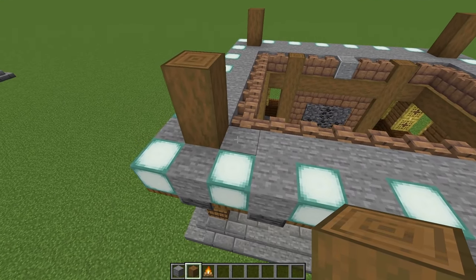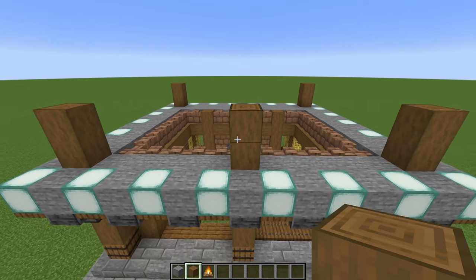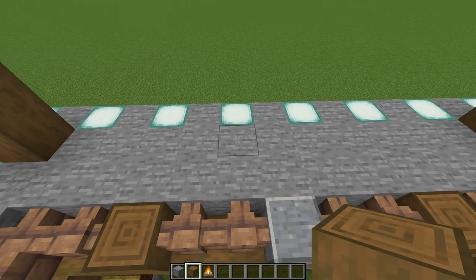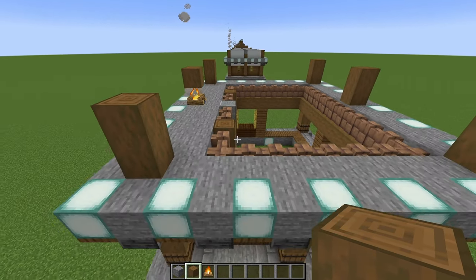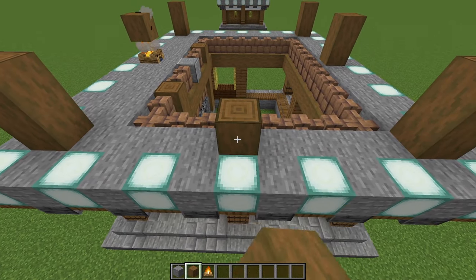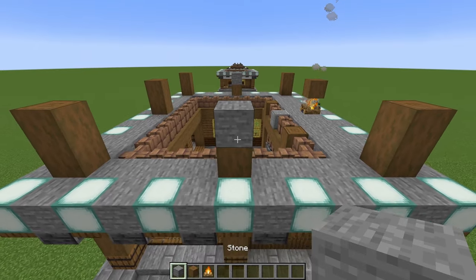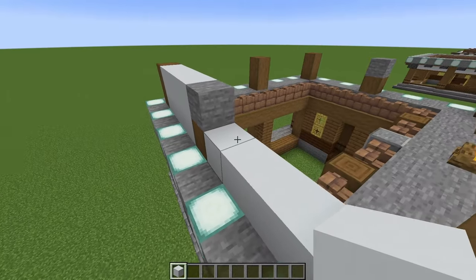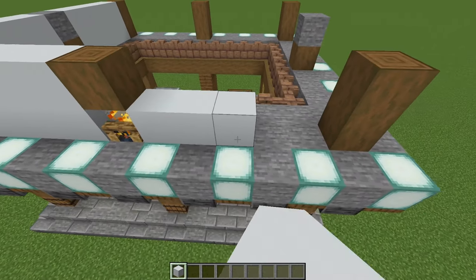Also do the same thing up the front: diagonally in from your sea lantern, two stripped spruce. On the front wall, count in five blocks — on block number six, place another two stripped spruce. For the back wall it'll be a bit different: count in five blocks, and on block number six place a campfire with a stripped spruce. On the side walls, count in one, two, three, four — on block number five, do a stripped spruce with a stone block. Do the exact same thing on the other side wall. Grab your white concrete again and connect all the little pillars with two layers of white concrete, running all the way around.